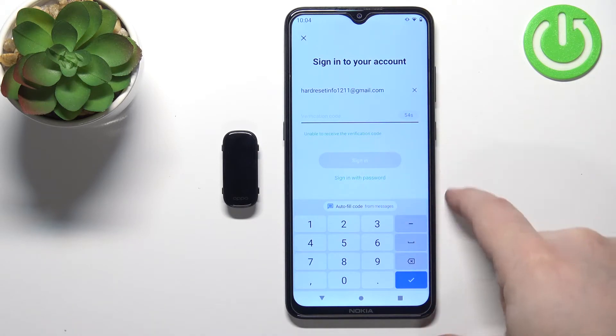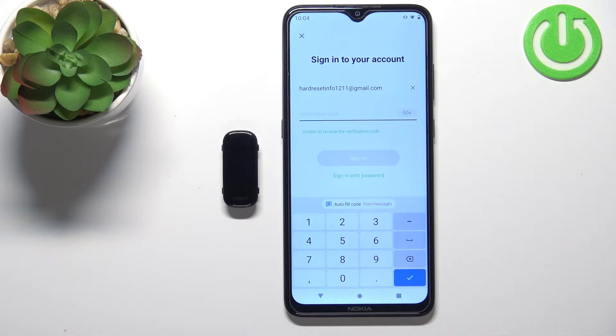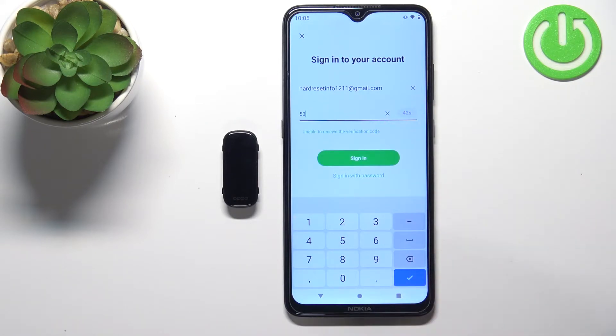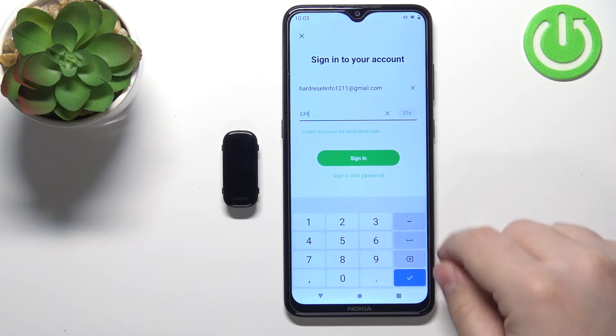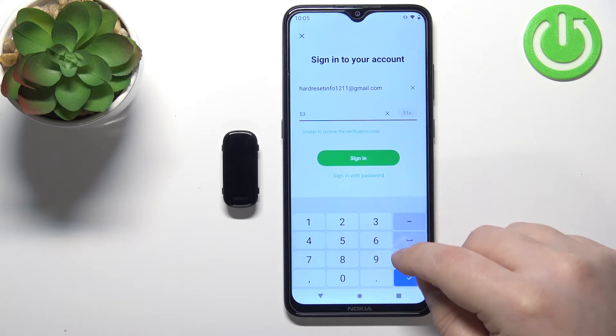Then tap on Accept — it will bring you to the login page. As you can see, it sent the verification number to my email address. So I'm going to open the email and enter the verification number. If you don't have any account associated with the email address or phone number you entered, you will be able to create a new account. Let's enter the code.